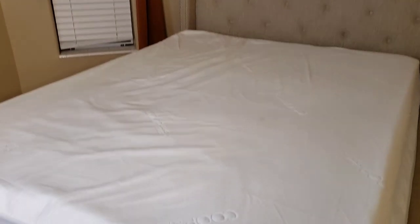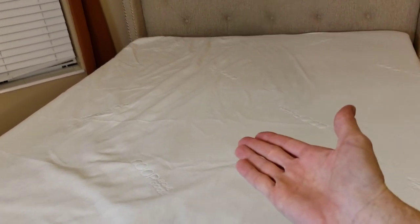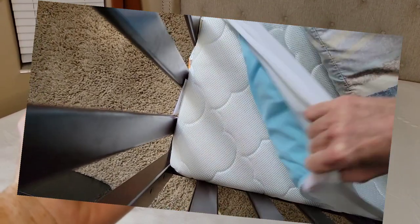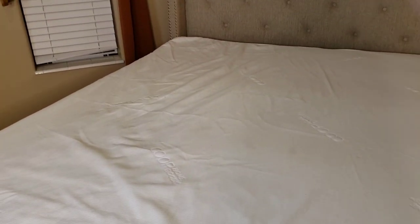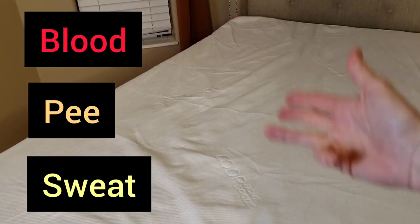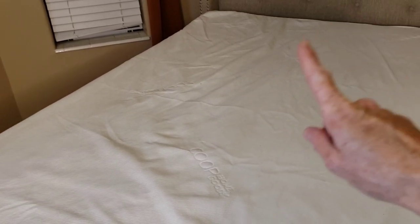First things first, if you've watched our videos at all, you will know that we are huge mattress protector advocates. We spend a lot of money on our mattresses — mattresses are not cheap anymore. And why wouldn't you want to protect that with something as simple as a mattress pad? This one right here is from Coop. We love this mattress protector a lot. We have mattress protectors on every single one of our beds, including all of our children's beds. It's a small investment that will save you the headache of having to deal with blood or pee or sweat or any other spills that can get on your mattress. So trust me on this one, get yourself a mattress protector.